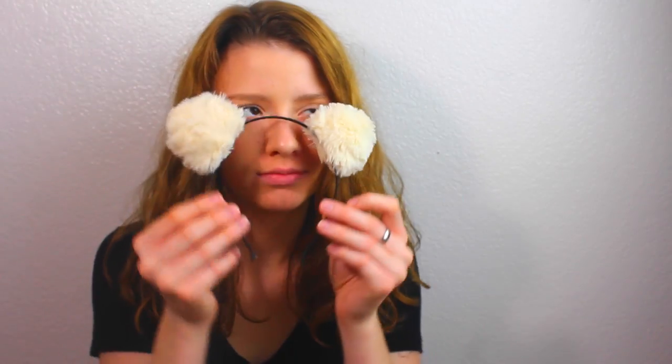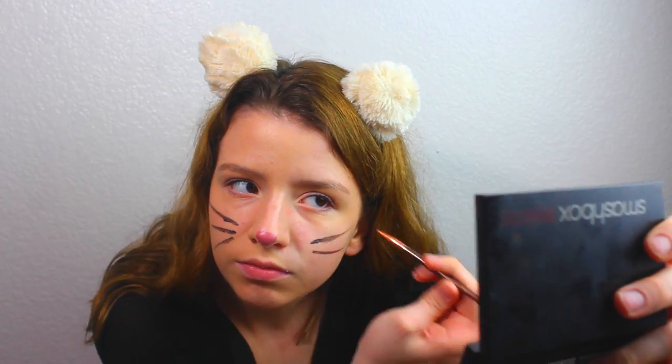This costume is for anyone that has ears laying around their house. I wore a black outfit for this costume, even though the ears are white. I did cat ears - I mean whiskers - and then a nose, a pink nose. I'm a cat or a mouse! And then I added some pink lips because I thought it added a little something. Super quick, easy costume to just throw on.